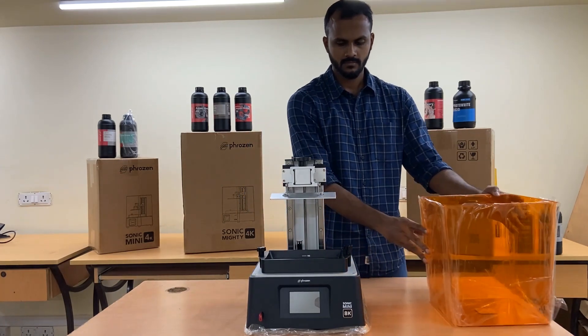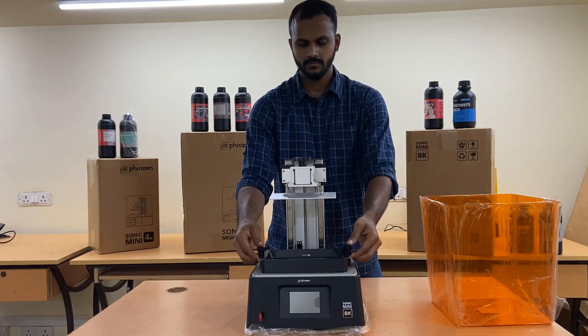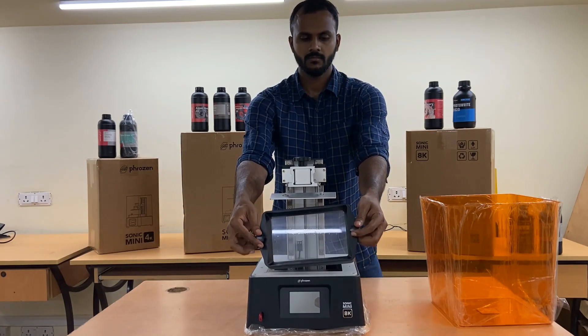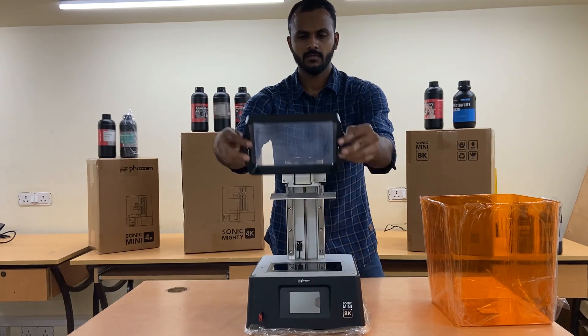Frozen's aluminum resin vat is durable and comes with a stable structure to ensure the printing process goes smoothly. It is easy to use as the pre-installed FEP film allows you to start printing immediately, and it works with all types of resins.